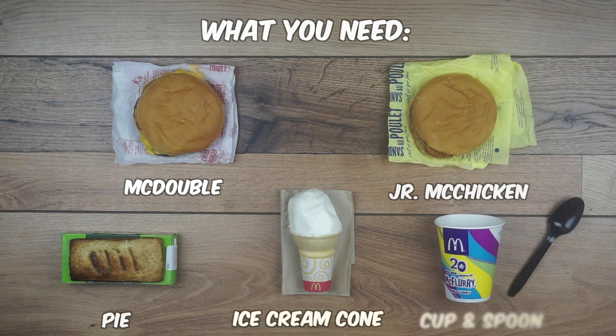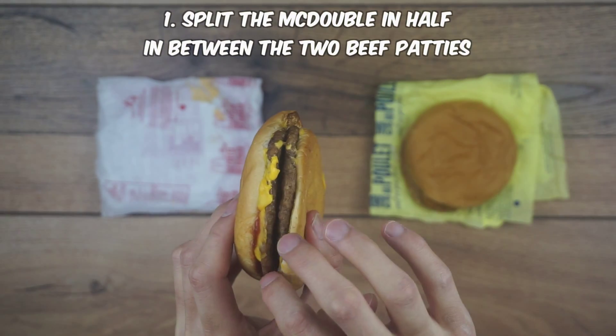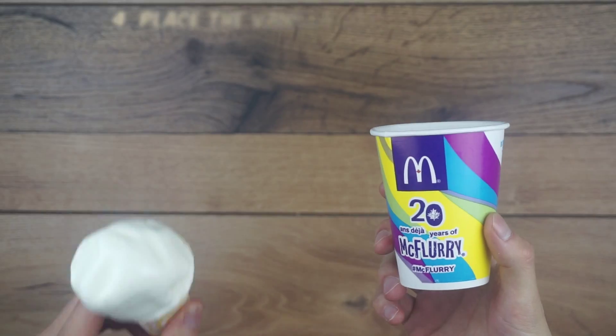Alright, let's go over what you need. For the McGangBang, you'll need a McDouble and a Junior McChicken. For the Apple Pie A La Mode McFlurry, you'll need a pie, an ice cream cone, and an empty McFlurry cup and spoon.